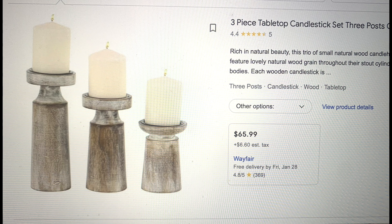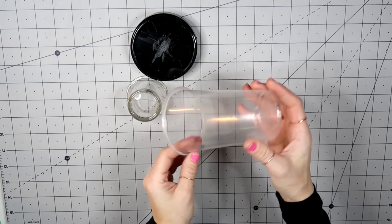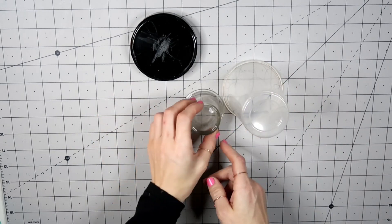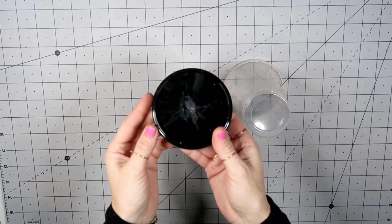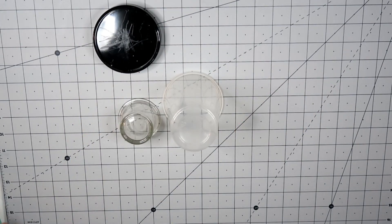Dupe number two: I saw these three-piece candle holders from Wayfair — $65.99. I knew I could recreate them for way less. I recreated only one, but the same method applies for the rest. I'm taking a plastic cup, a small glass jar candle holder, and the bottom of a cloche from the Dollar Tree.